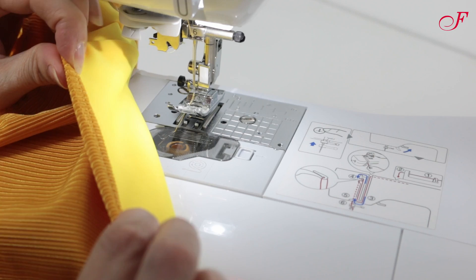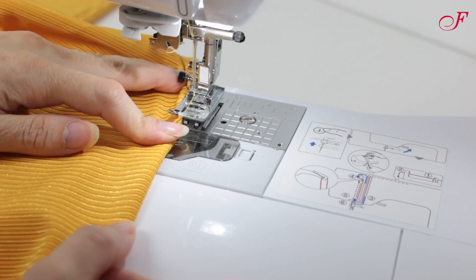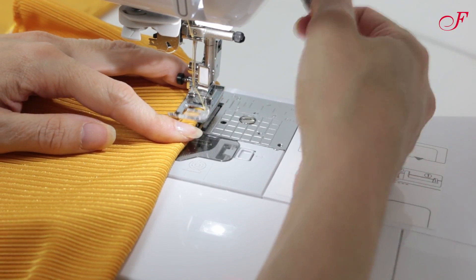Finally, I turn in the elastic and seam allowance towards the inside, and I stitch close to the edge at the waist and at the leg.